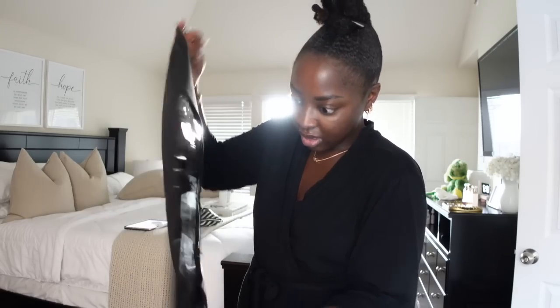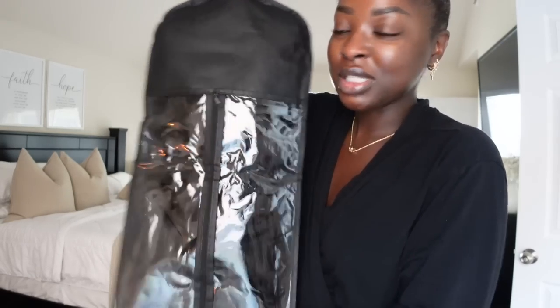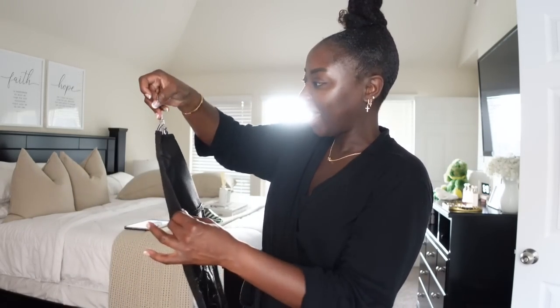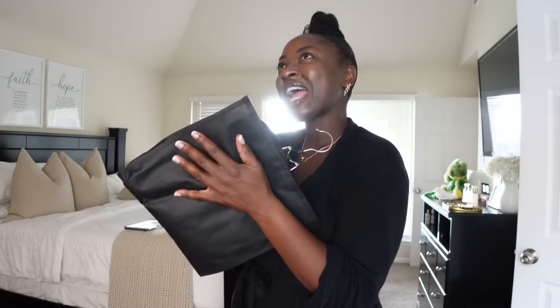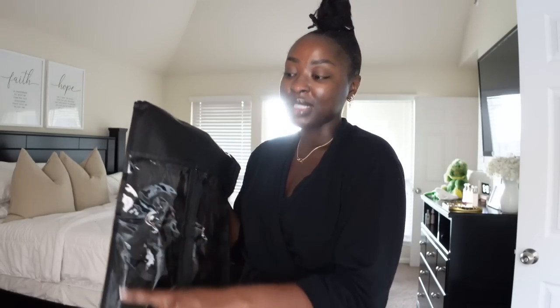I zip it down and put the wig inside — it's literally a wig garment bag, which I think is so clever. Then you zip it up and be careful not to catch any hair in the zipper — I accidentally did that in the Bahamas. Look at that — so good! This isn't a straight wig because I folded it since I had it in my carry-on before. If you're checking it, you can leave it straight. I'll link this below.